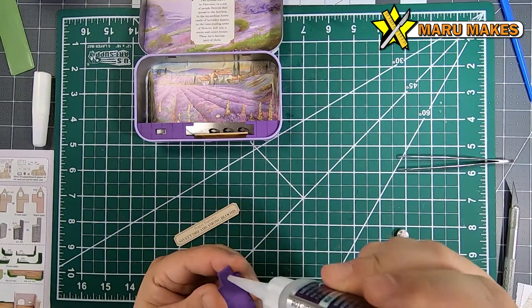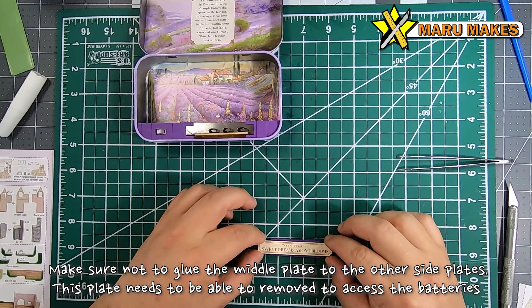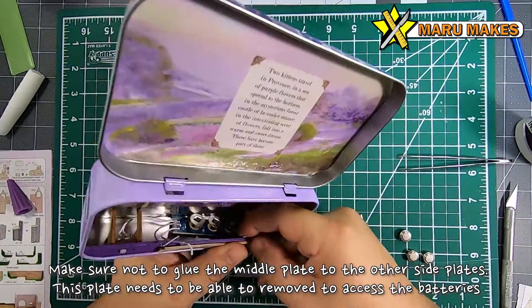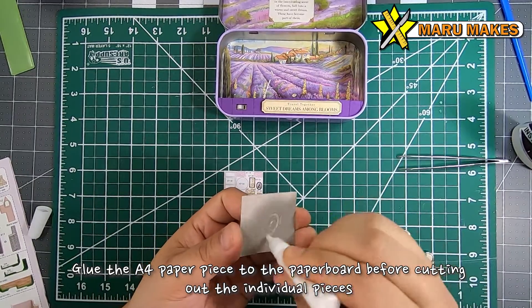One thing that's not shown in this video is that because the front plates were not squeezed all the way to the edge by accident, one of the parts sticking out of the middle piece was a little bit too long, so I ended up using the exacto knife to cut off a little bit of the end piece just so I could fit it in between the two front plates.